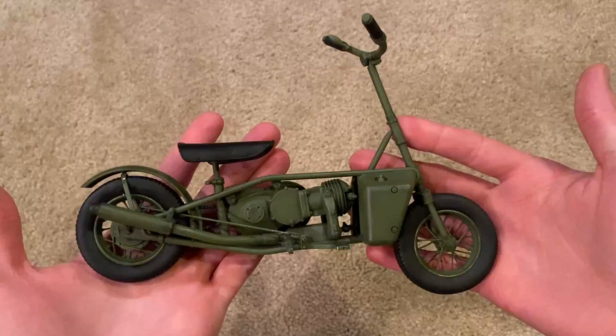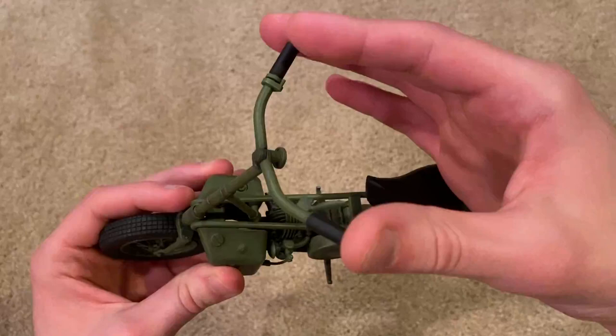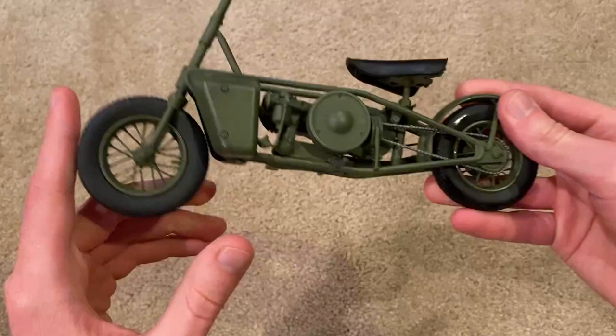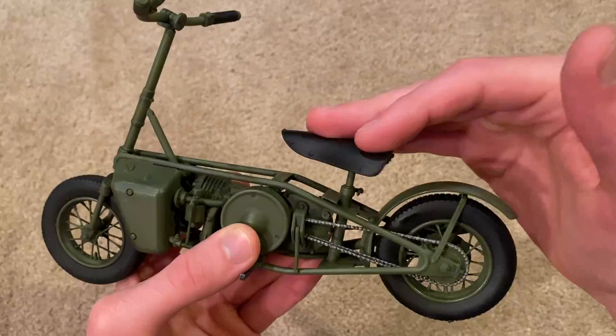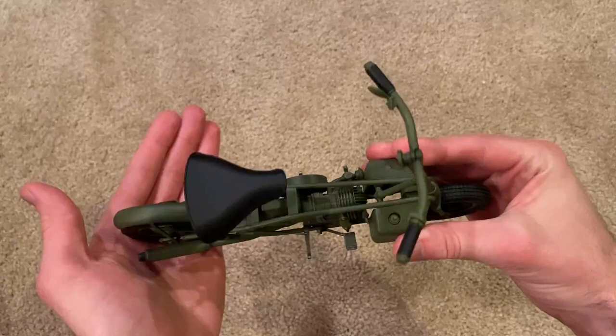Here's the Welbike — really cool and the detail is great. As shown on the back of the box, the handles do fold. The back wheel seems to be stuck at the moment, but the front wheel spins very nicely. The seat doesn't quite stay in place, so when you put the figure on it, it just falls down a lot, which is kind of annoying. But overall this is a great model — I like it a lot.